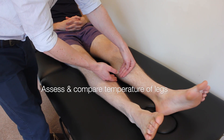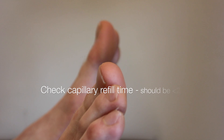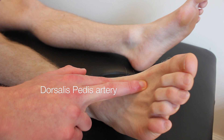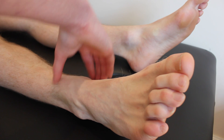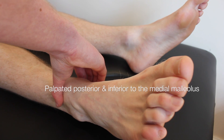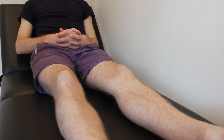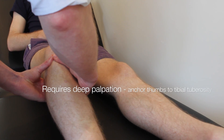Okay Dennis, I'm just going to have a feel of your legs now. That'll just involve me feeling down your legs and feeling the pulses. I'm just going to have a feel of your toes now, pressing gently on the bottom of them. I'm just going to feel the pulse behind your knee now, and the other one.